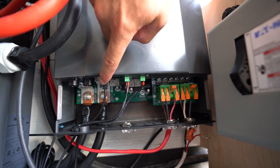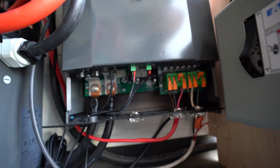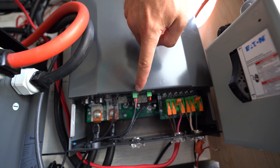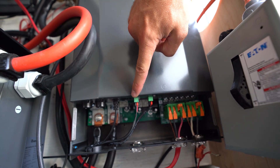Right here I have my remote wire, which continues down and goes to the remote. This connection here is the battery voltage sensor — super easy to wire up. All you have to do is connect the negative to your negative bus bar and the positive to your positive bus bar.